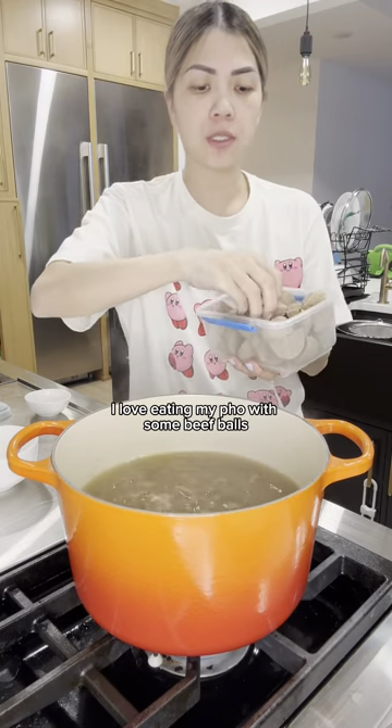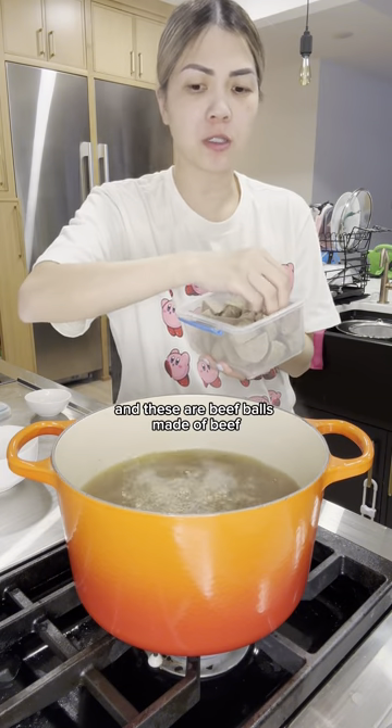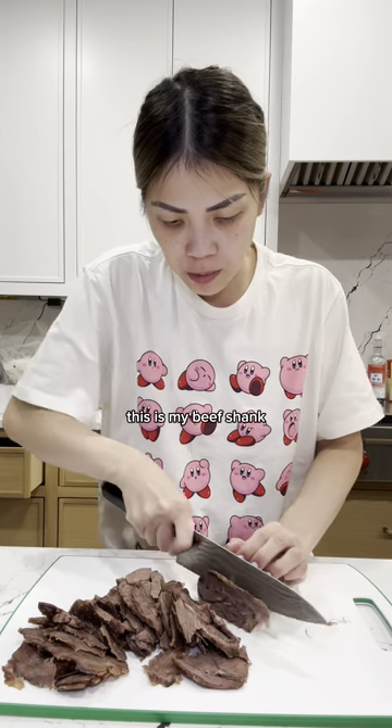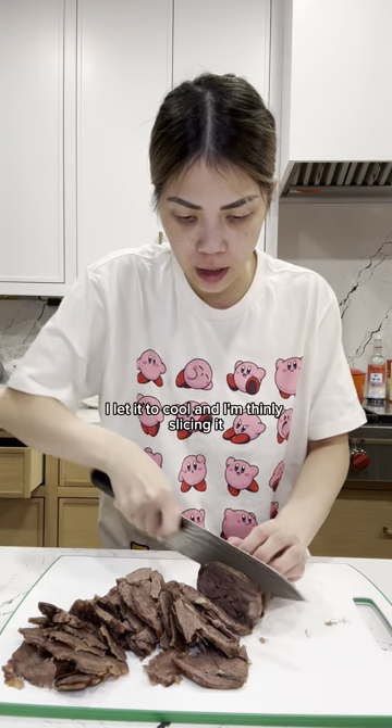I love eating my pho with some beef balls. These are beef balls made of beef. This is my beef shank — I allowed it to cool and I'm thinly slicing it.